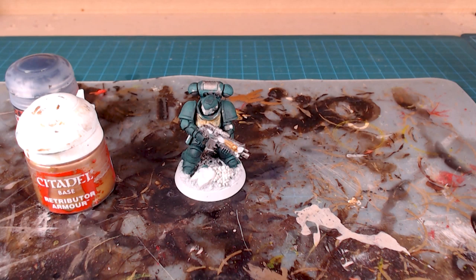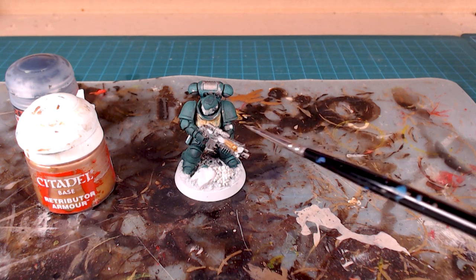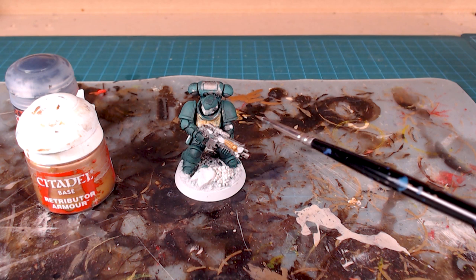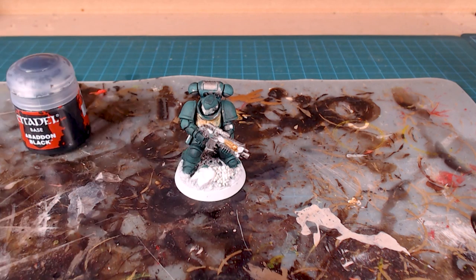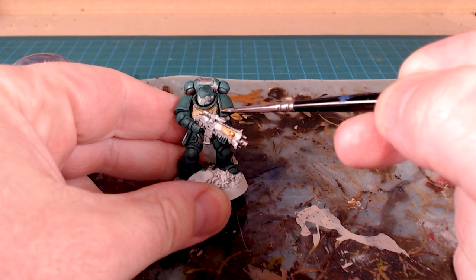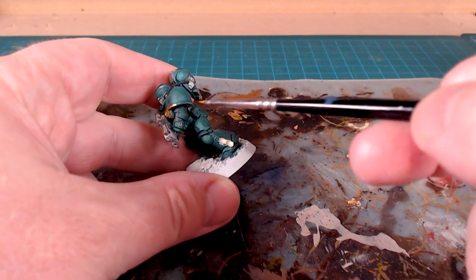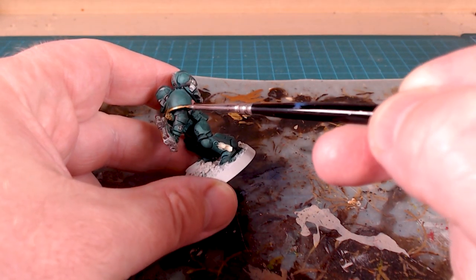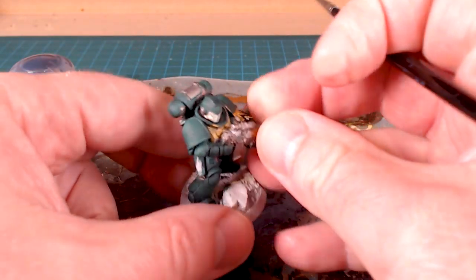As I was finishing up the golds, I thought about the heraldry markings. It was a call either way whether to do the pauldron trim in gold, and I've decided to go ahead and do that. Continuing with Retributor Armor, I'm going back now — I like the fact that this can be a fluid decision. I'll just do the trim around the outside with Retributor Armor. If you get sloppy and go over, not a big deal. We're going to come back and tidy up those pauldrons after the wash.